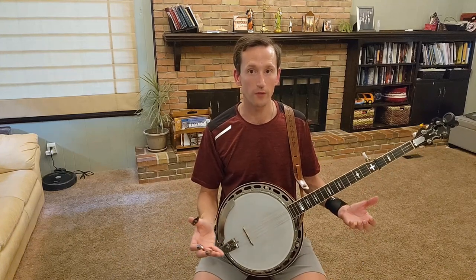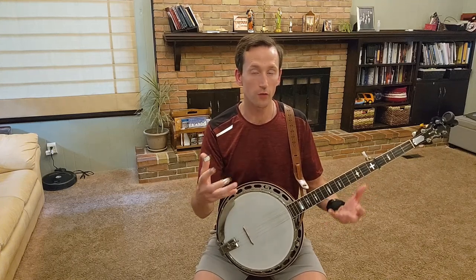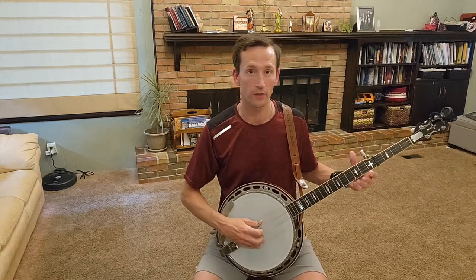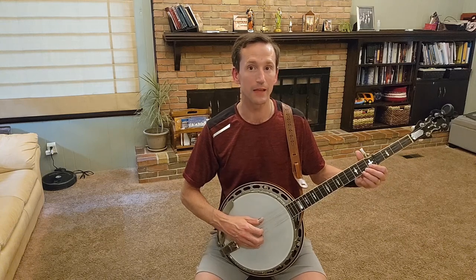I'm playing that rather softly. But then when there's a little break and the vocalist takes a pause, I'm playing a little lick. Or sometimes I don't even play a lick — I simply increase the volume. Here's an example of playing just backup rolls in the key of G and then going to the key of C, not playing a lick, but just playing it a little louder.